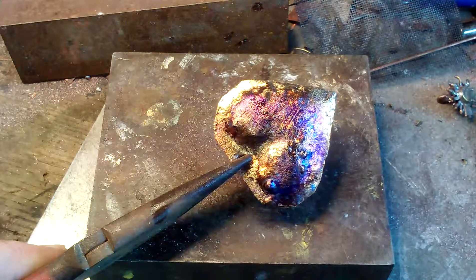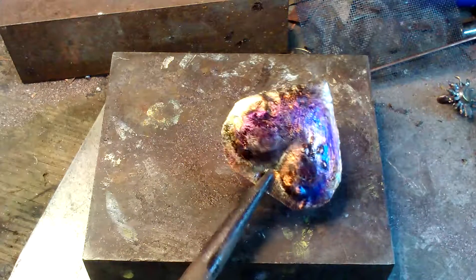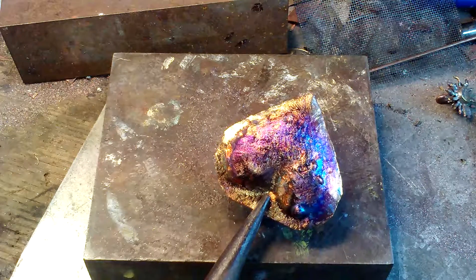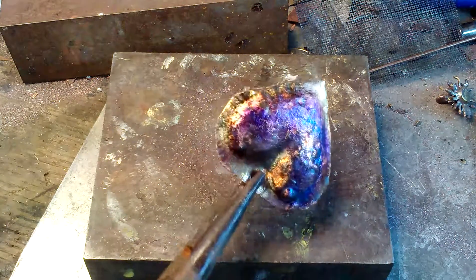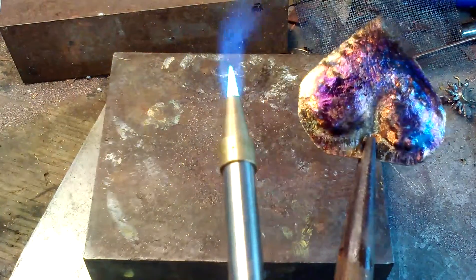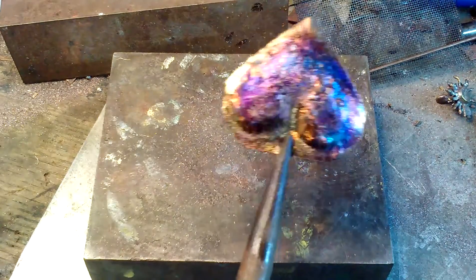If it'll stay that light purple I may have to quit with that — it's darkening up. Still rather pretty. I'm going to stop at that because that's quite lovely. Torch off, here we go.